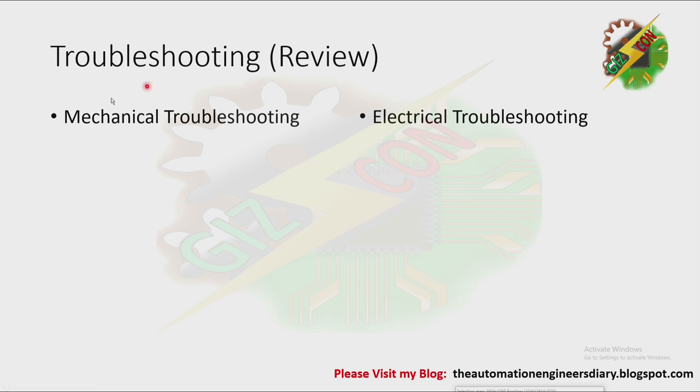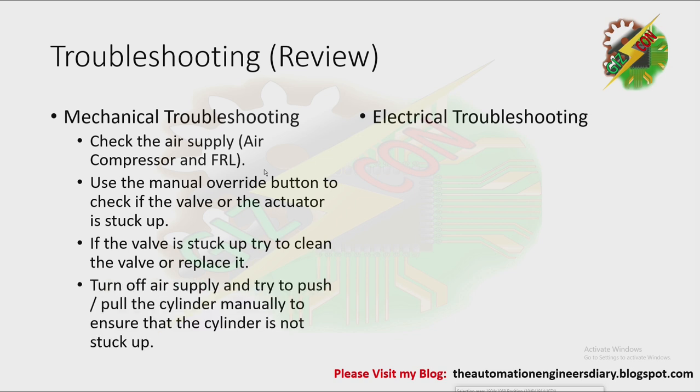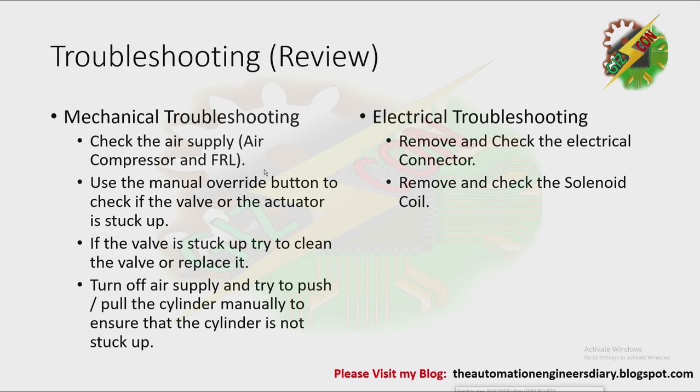Now let's have our review. For mechanical troubleshooting, we need to check the air supply — air compressor and the FRL. We need to use the manual override button to check if the valve or actuator is stuck up. If the valve is stuck up, try to clean the valve or replace it. Turn off the air supply and try to push and pull the cylinder manually to ensure the cylinder is not stuck up. For electrical troubleshooting, remove and check the electrical connector, then remove and check the solenoid coil.